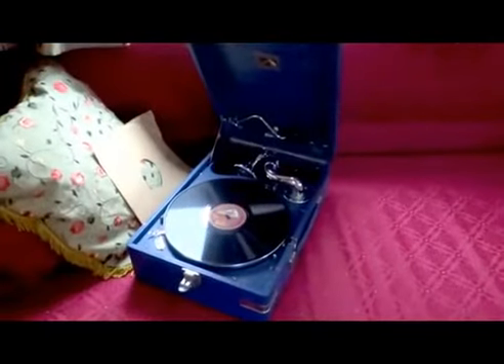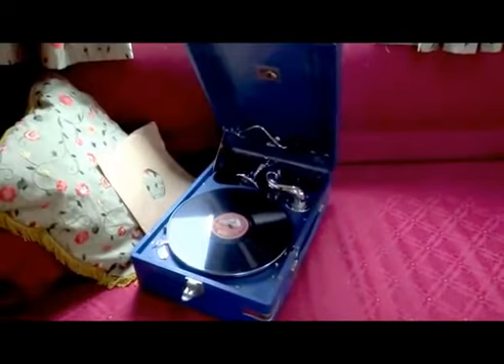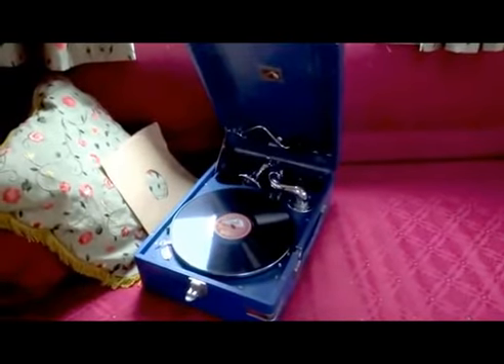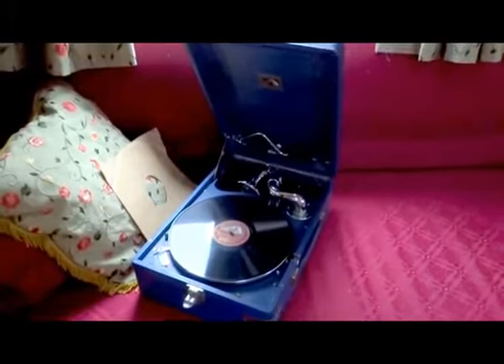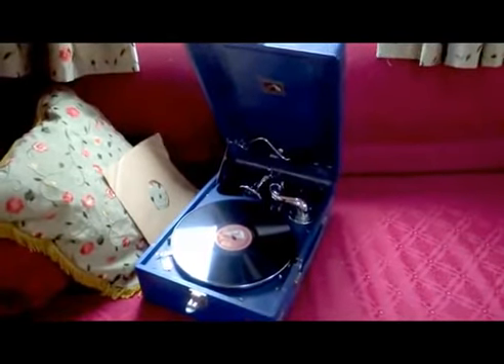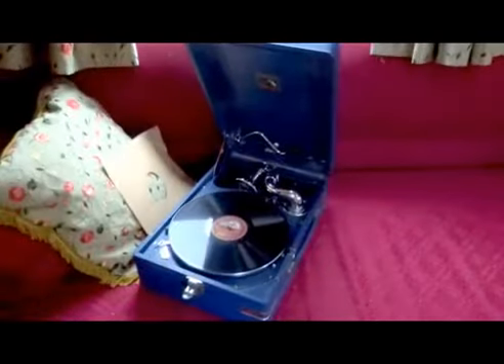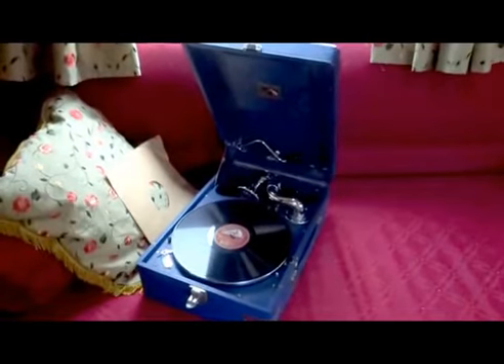Here's our gramophone - an HMV model, picked up in a local charity shop. It wasn't working when I found it, but after stripping the motor, giving it a good clean and some oil, it absolutely works a treat now. So a really nice addition to our vintage caravanning.